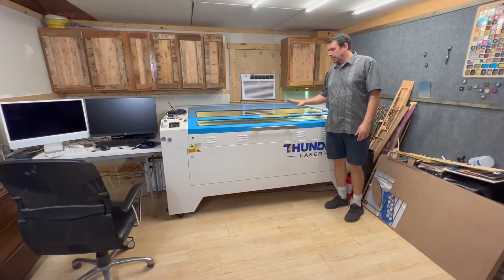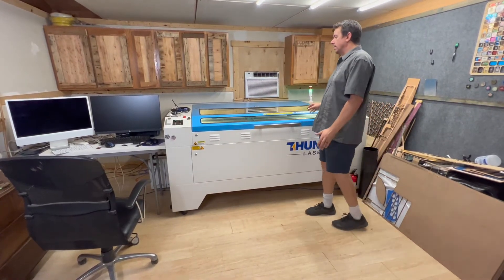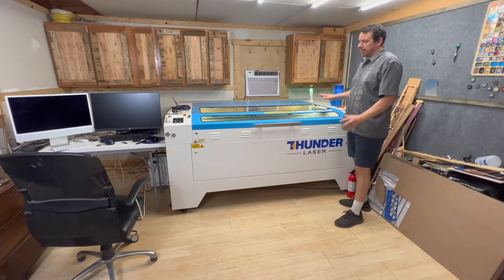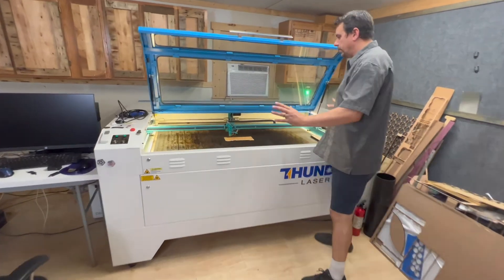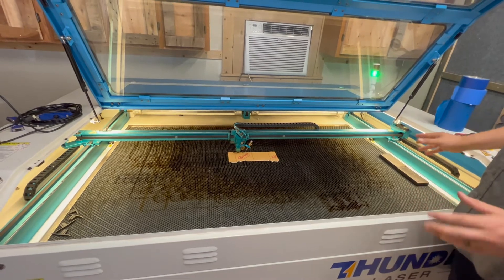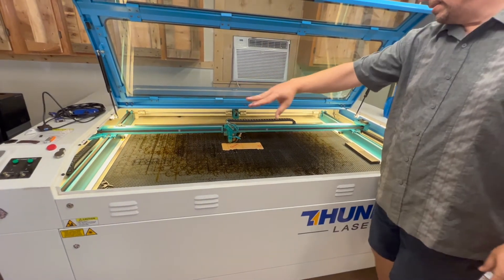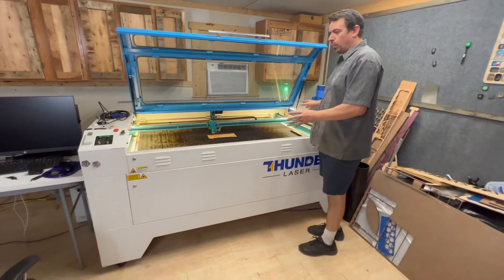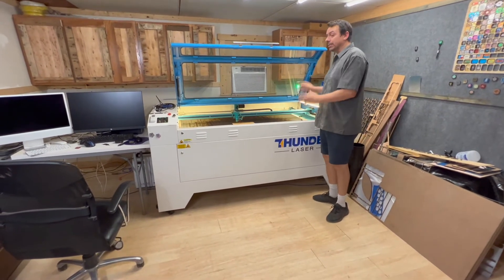This is the Nova 63. You've seen it in my prior videos, but we're going to compare the same things from the OM Tech machine on this machine. First of all, the light bright paint on this machine gives you all kinds of light inside — the lighter colors reflect the light. It came with adequate lighting inside, and their smaller machines are the same way. They're all white so the light reflects and you get nice lighting and can see what you're doing.